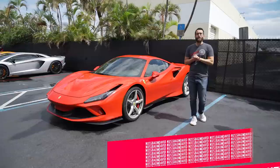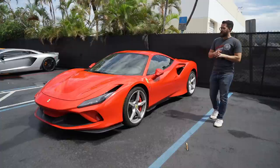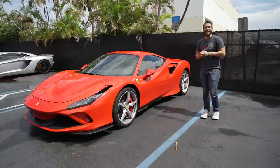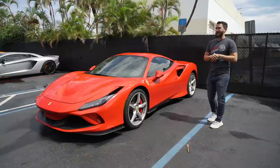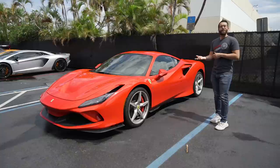What we have here is a brand new 2020 Ferrari F8 Tributo. We have done one already a couple of weeks back on some Anarchy A11s and polished smoke — it was lowered as well, the first one in the world to have that sort of combination — and now we've got another one here.